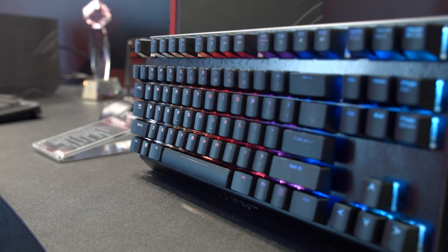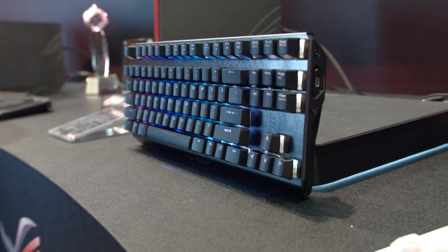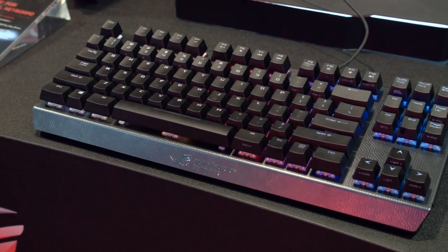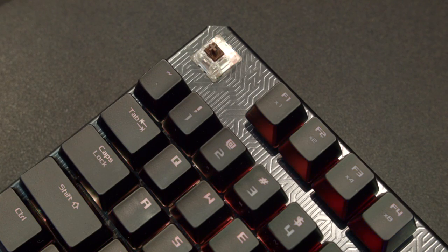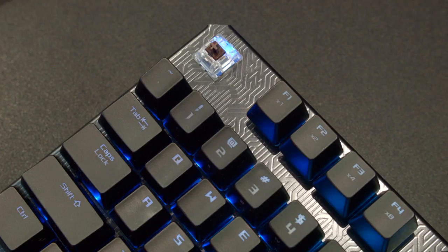Next up is the Claymore RGB — and I know, another keyboard video from Luke, but it's fairly interesting, trust me. It's an RGB keyboard, but this is the first, as far as I know, RGB keyboard using Cherry's RGB switches that Corsair helped develop that isn't a Corsair keyboard. I think they have finally loosened their iron grip on those switches.